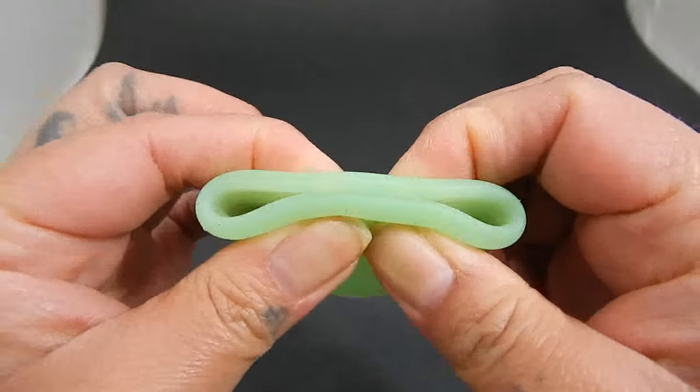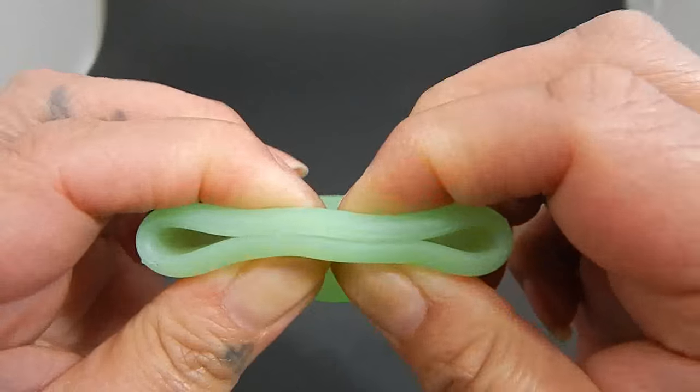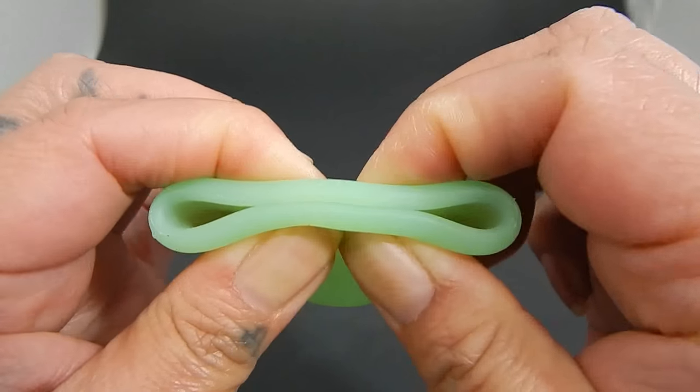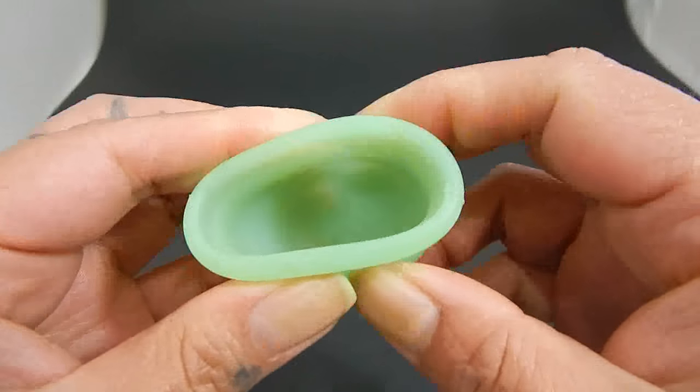The silicone on this cup is kind of slippery — if I pinch my fingers on the cup, you can see my fingers turning white, so I am putting a good amount of pressure, and when I pull, my fingers slide pretty quickly over this cup.